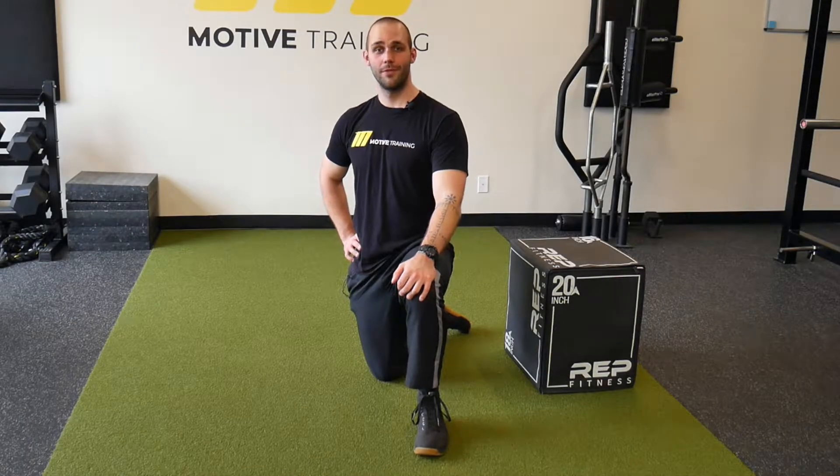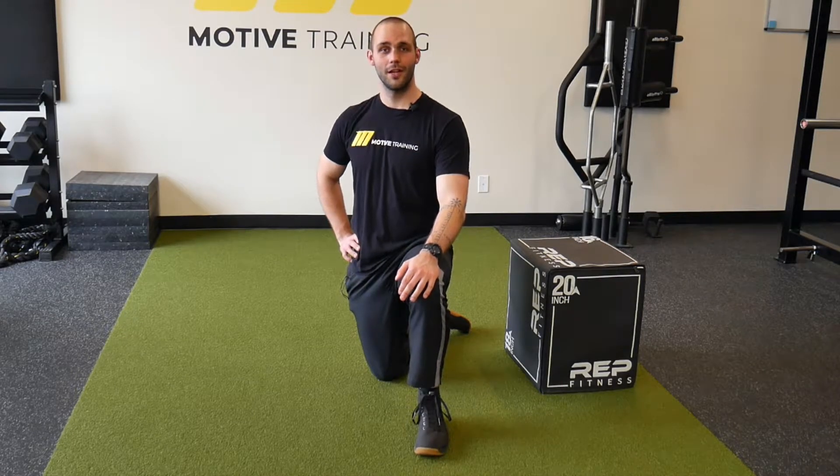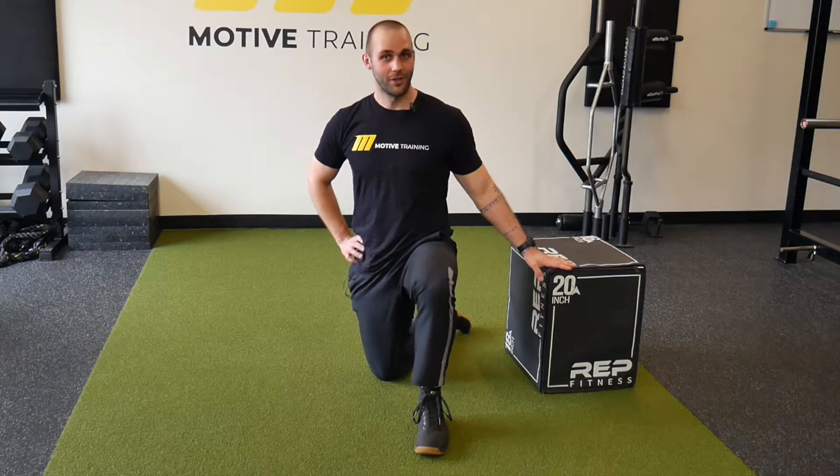Hey guys, it's RJ from Motive and today we'll be running through a straight leg marching bridge with our heels elevated.